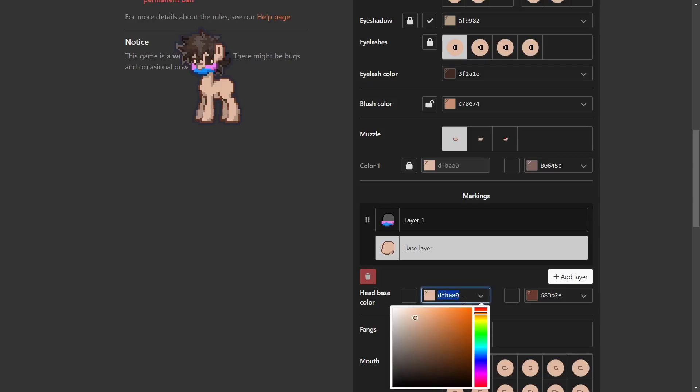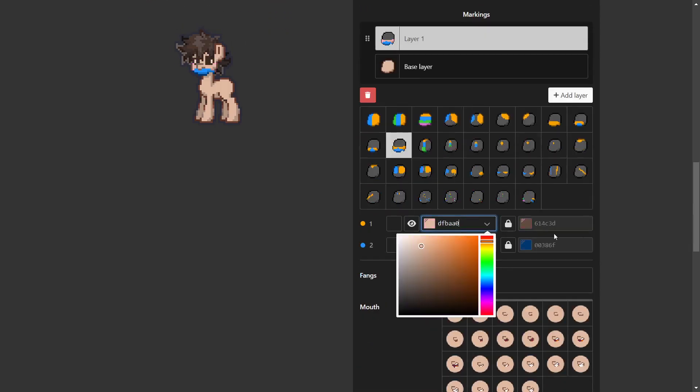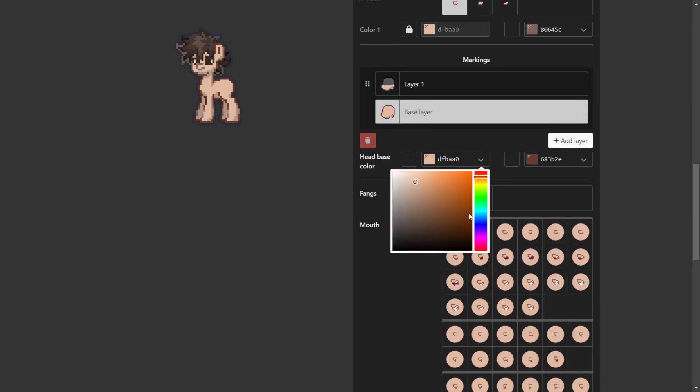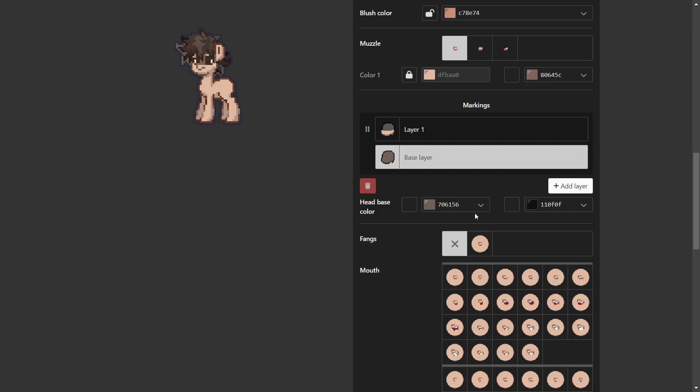This is basically a tutorial that nobody asked for. This is how you do the shadow: first of all, you get this item and then you put it on top. After that, you color here — you can color however you want.